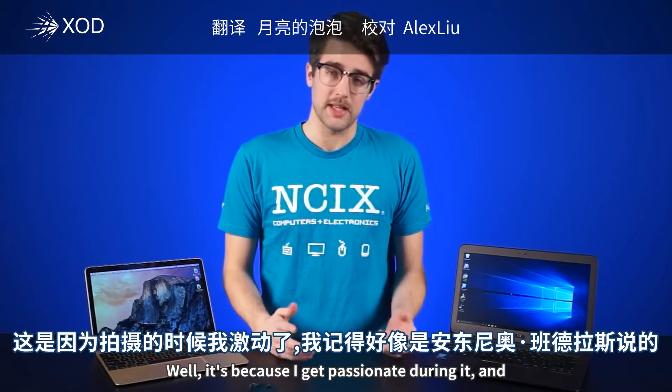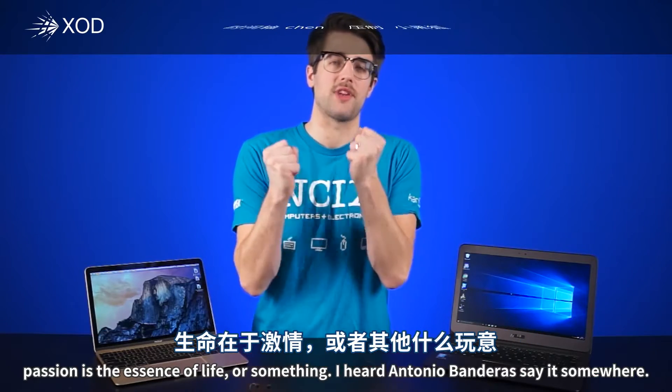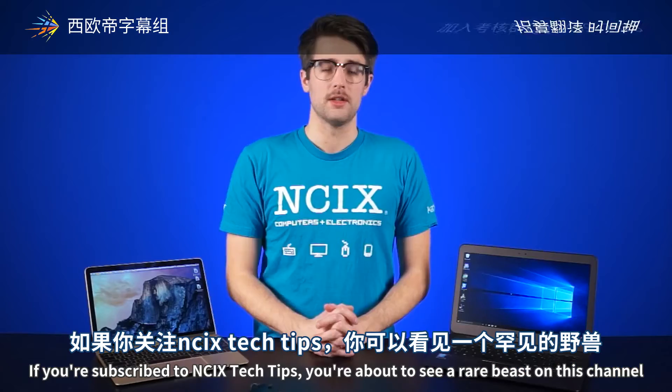This looks like a long video — well, it is, because I get passionate during it. And passion is the essence of life, or something. I heard Antonio Banderas say it somewhere.